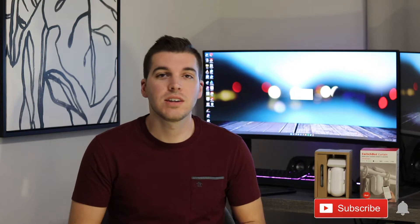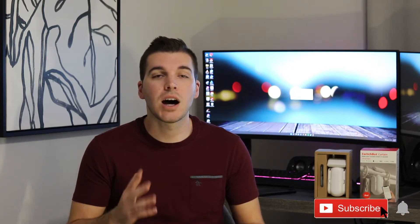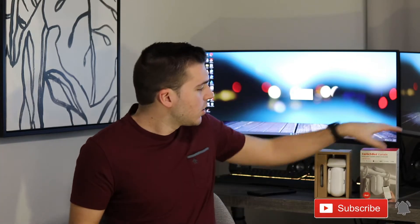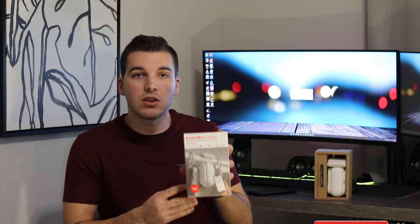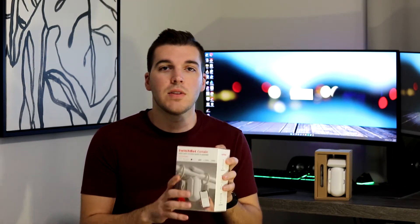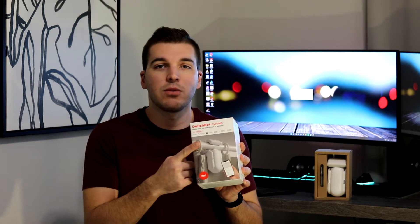What's going on guys, Christian here. Today I'm going to be bringing you a video on how to automate your curtains in your home. We're going to be going over the SwitchBot Curtain — this is the rod version. They have a few different versions depending on the type of curtain rod you're using. This one is for a round rod and they're super easy to install.